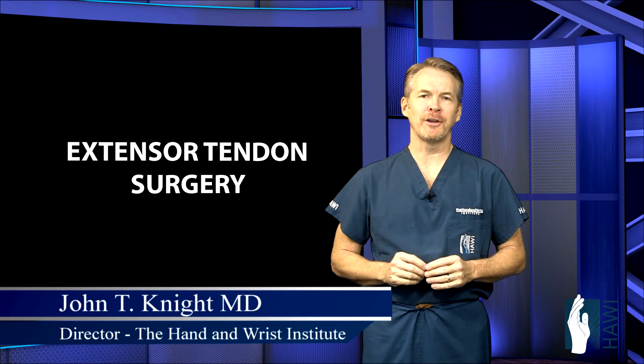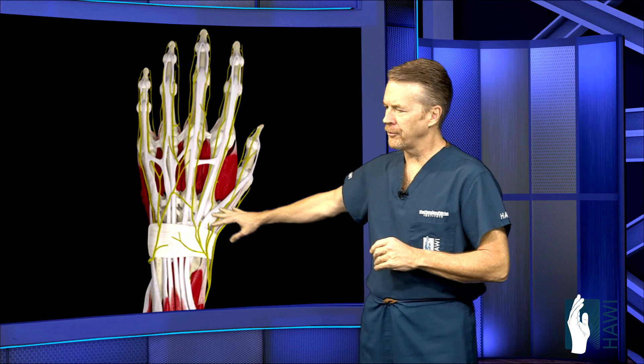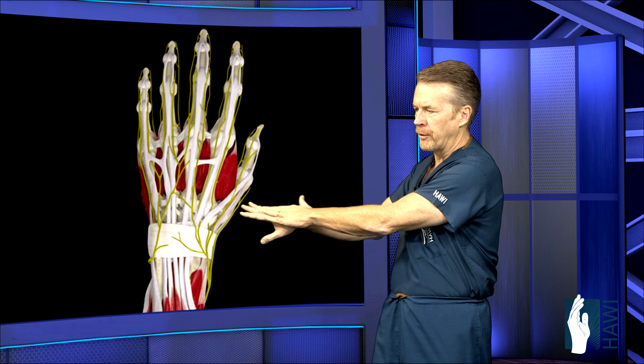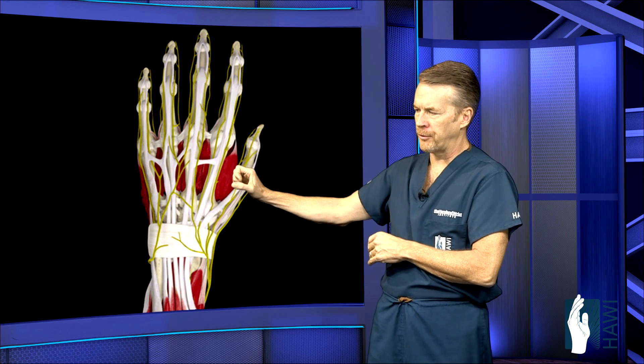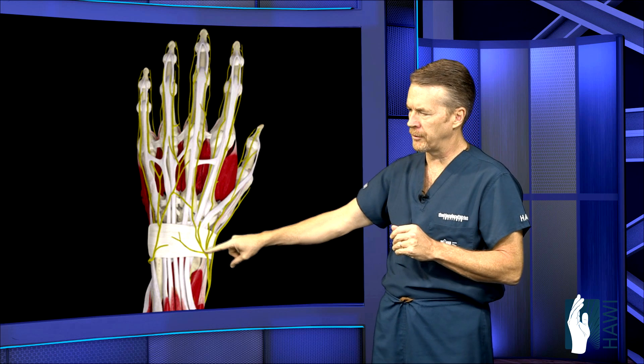Let's take a look at extensor tendon surgery. First, let's look at the anatomy. The extensor tendons come from the forearm down across the wrist on the top surface and extend the fingers — straighten the fingers out. Flexors bend the fingers, extensors straighten the fingers. So we're going to concentrate on the extensors.